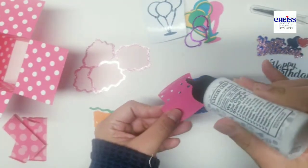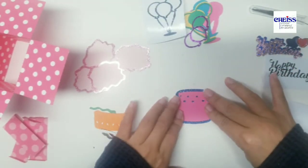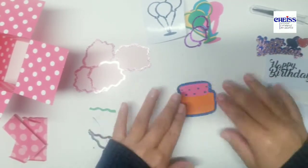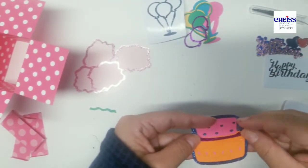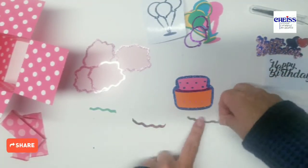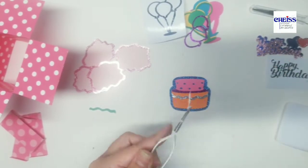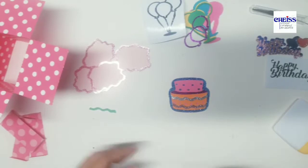Now I'm going to put together my box. These pieces can also be attached using foam dots if you want — it depends on how thick you want the backs to be at the end.